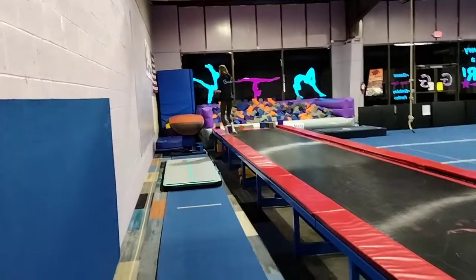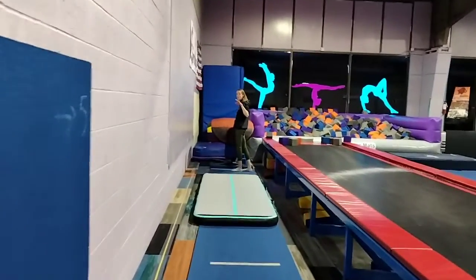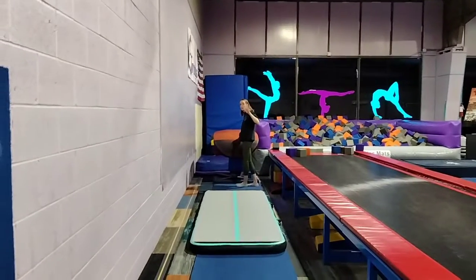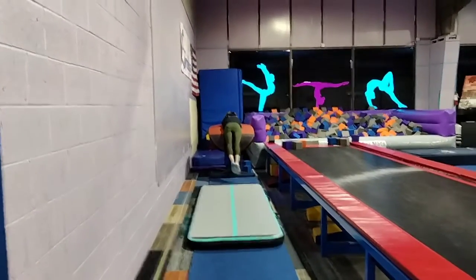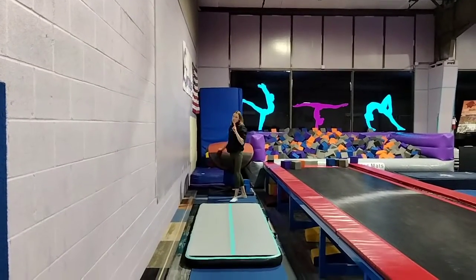Down here on the bolt table they have heel drives — five of them for beginners, ten for intermediate and advanced. They'll hold their straight arms, kicking their feet above their head, holding their feet together.